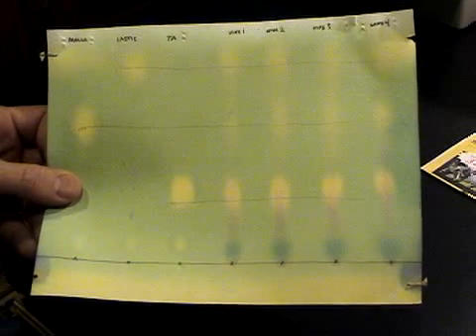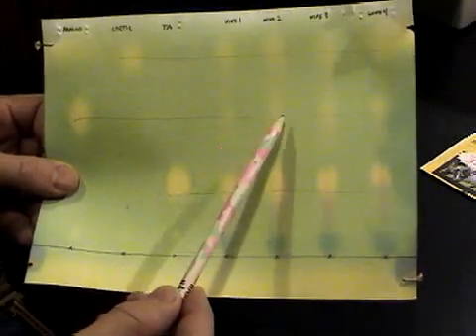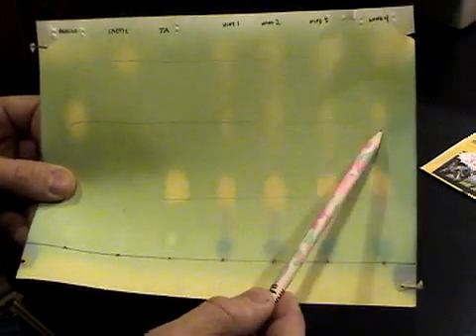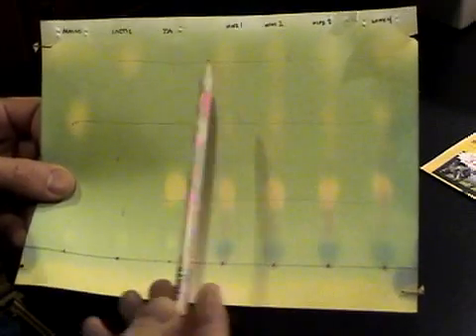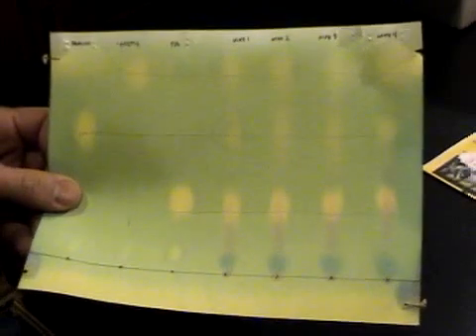I'm going to follow up in about two or three weeks with another test. The idea is the dots will be either not there or very small for the malic acid, and the dots up at the top will be larger, meaning lactic acid. Basically in the MLF, the malolactic fermentation, the malic acid has been converted to lactic acid. So we're waiting to see this area of color disappear in our next test. And that's it.